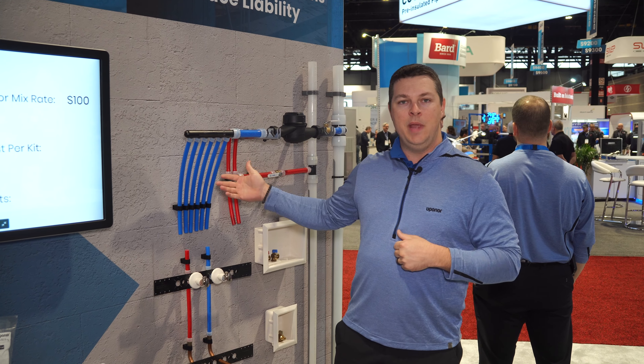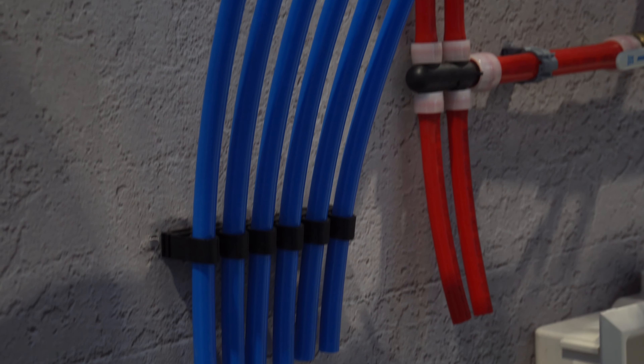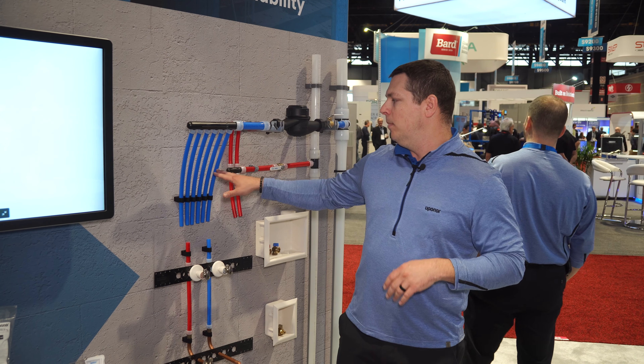Hi, Daniel Worm with Uponor. We're here at AHR 2024 in Chicago and really excited to be announcing the relaunch of our AquaPEX Blue Pipe. It's back after about a year and a half hiatus, back again to complement our AquaPEX Red Pipe so we have a full color offering.